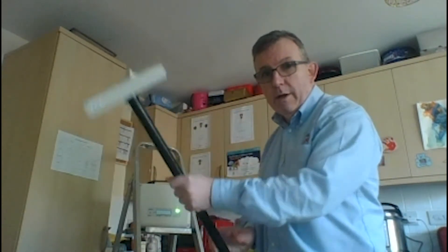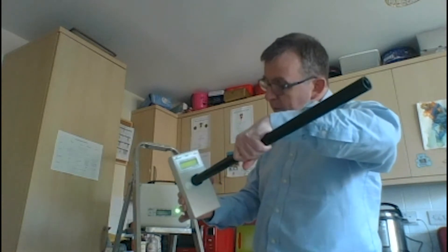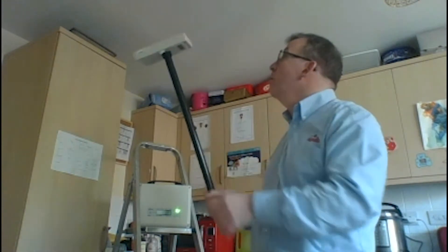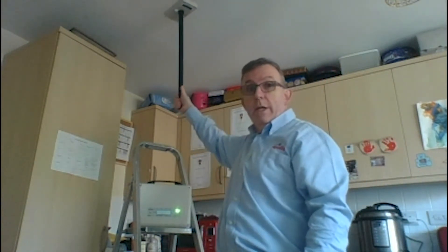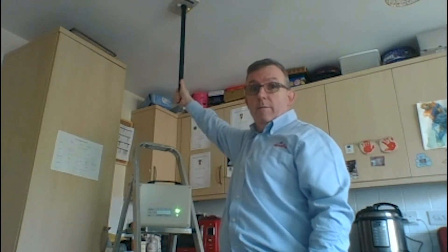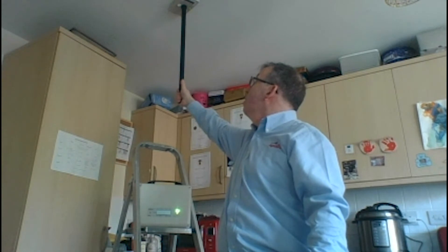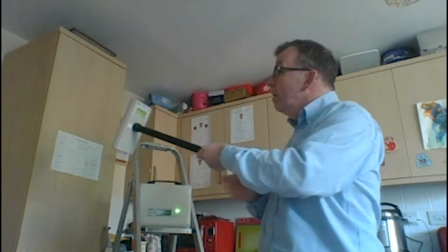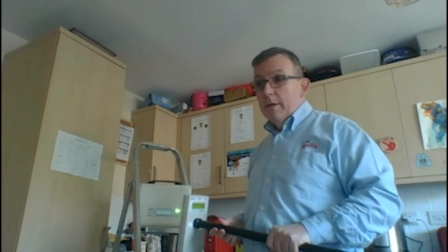We've got our interface on and our survey tool, so we switch that on, get that ready — okay, it's ready to go. Then we would just place our survey tool up on the ceiling and wait for the light to come on. Obviously here we're going to get a perfect reading because we're just near the survey tool.